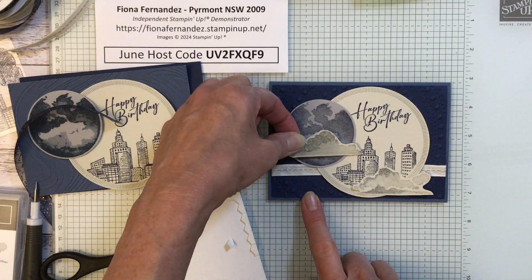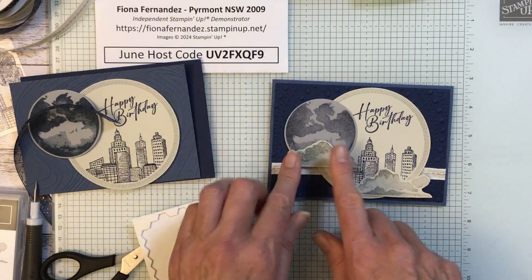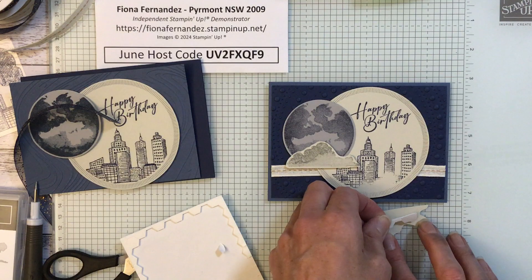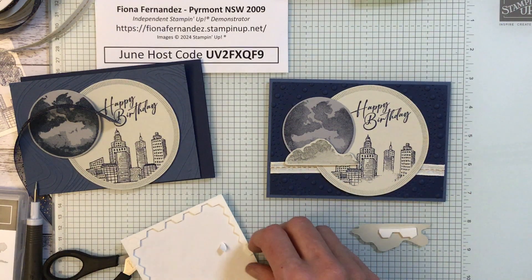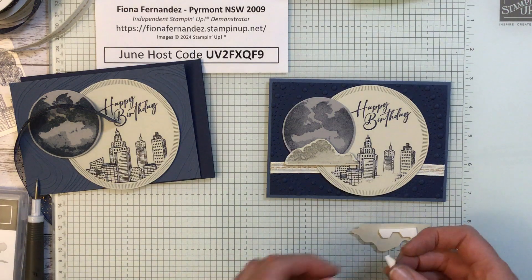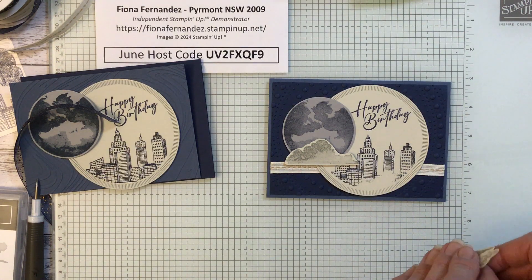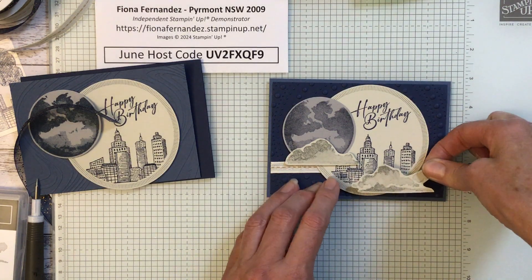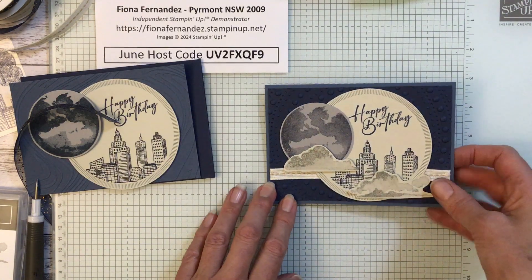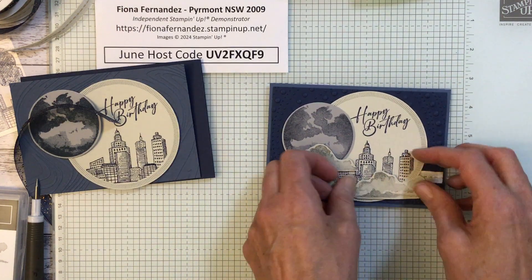Deciding whether I can see the moon or not at the bottom. I think I'll leave it like that. Then we want another little piece on there. Cover up our little misprint piece — there we go. I like that cloud. Looks a bit funny there but it's alright.